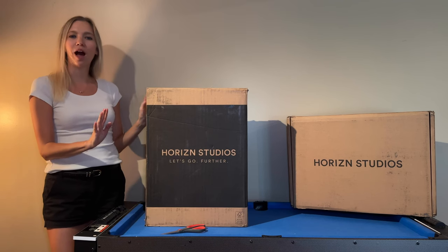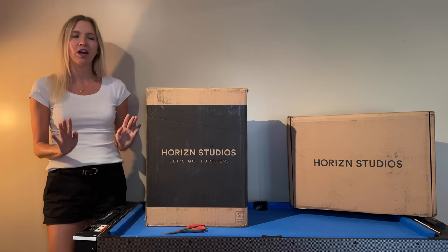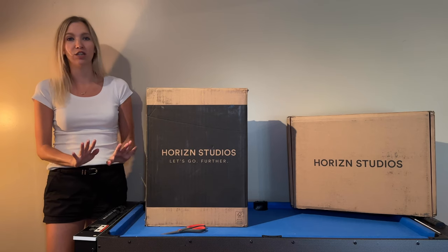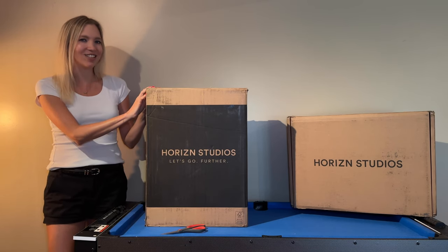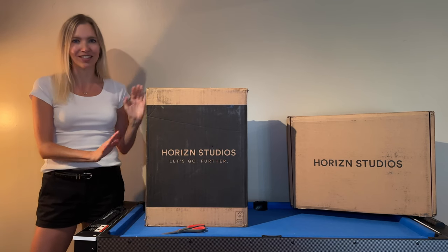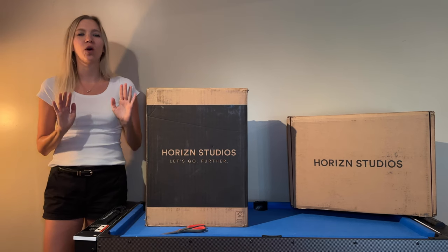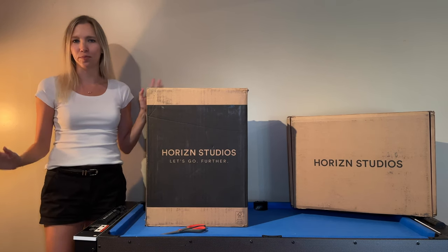Full disclaimer up front: this is a sponsored video. However, the review is 100% my own — I don't know what it's going to be yet. I'm next-level excited because I am taking this on a two-month-long trip through Europe, and at the end of it all I'm going to sit down and give you all the gossip on what I loved, what I didn't love, and what could have been done better.